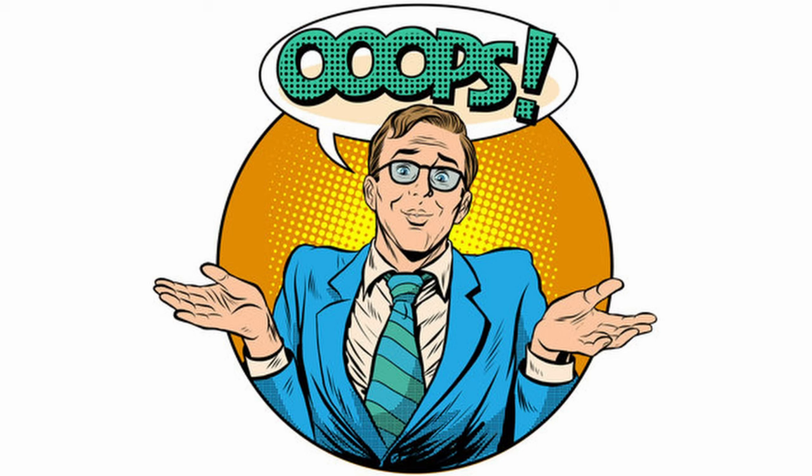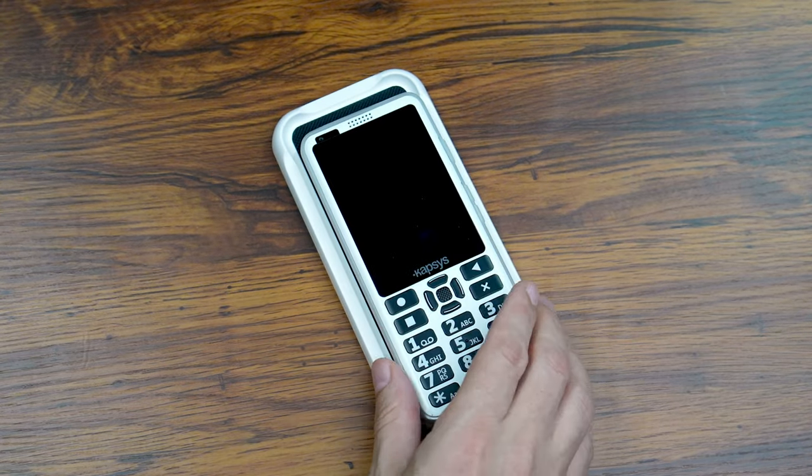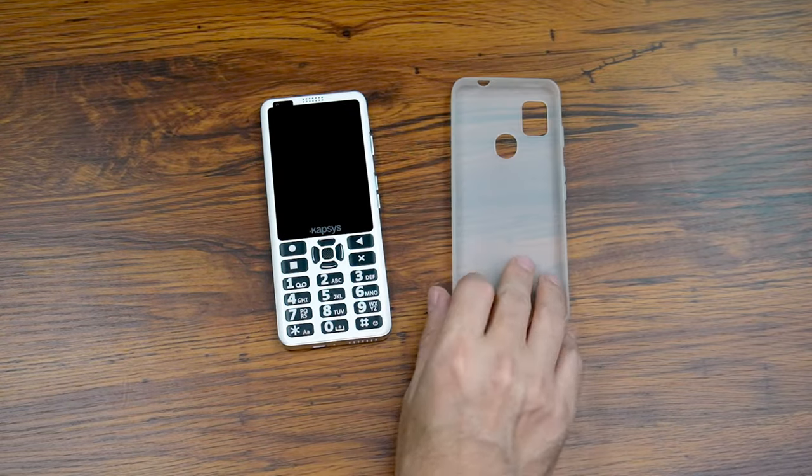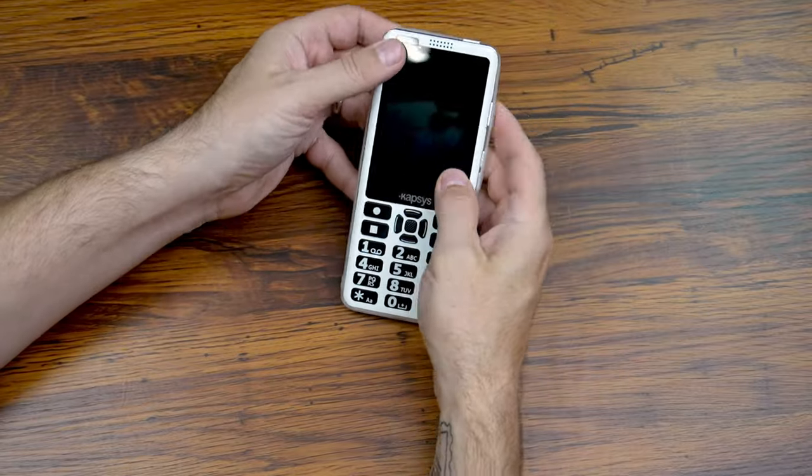Regarding price, there are two packages. The basic package includes the smartphone, USB Type-C charging cable and wall plug, a set of earbuds, and five NFC tags, and costs $539. The premium package adds a wireless charger, a flexible soft TPU frosted semi-transparent case, a lanyard, and a cleaning cloth — all for $599.